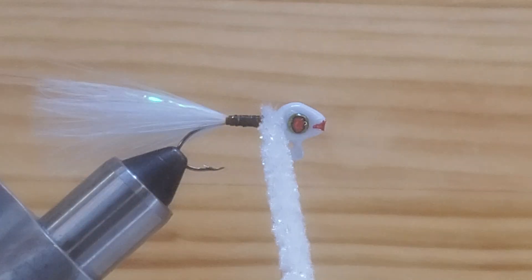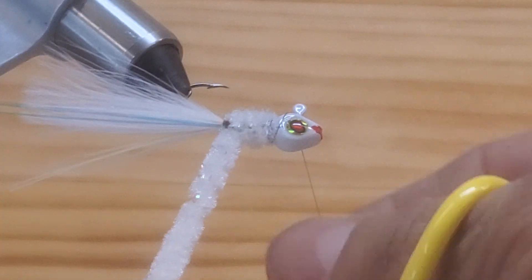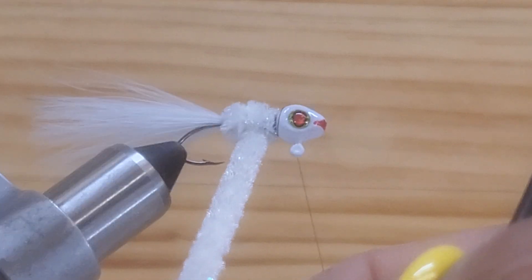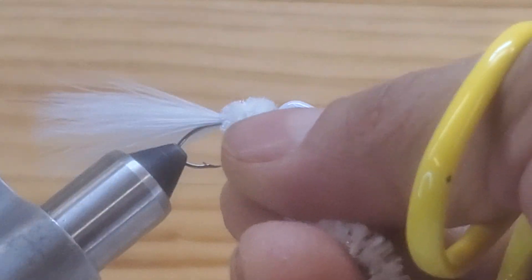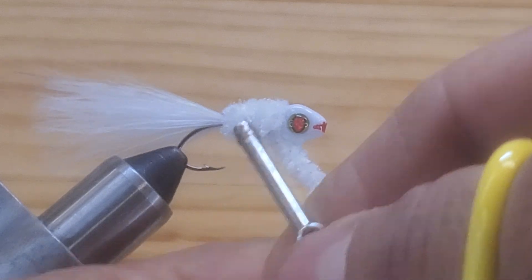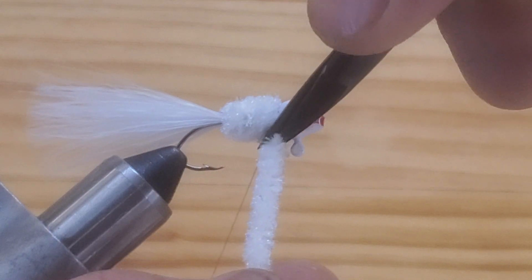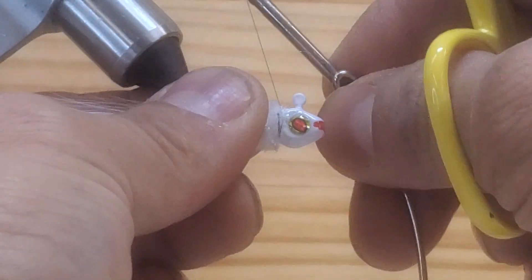Leave my thread there and start wrapping — go back to the hook point and then come back to behind the head. Look at this, it looks really good, I like that color. Make another wrap, and that's it. Cross this over, cross this over, and just make one, two wraps. Cross this again, one, two wraps. Be careful, move your thread away and cut this off really close to the neck. I really like that jig.